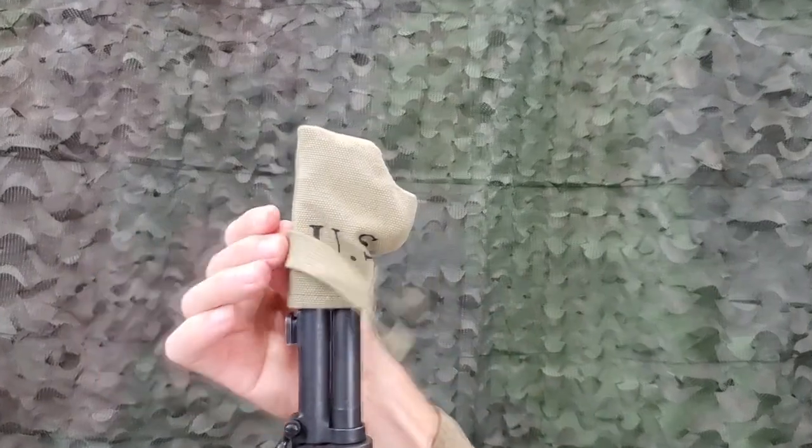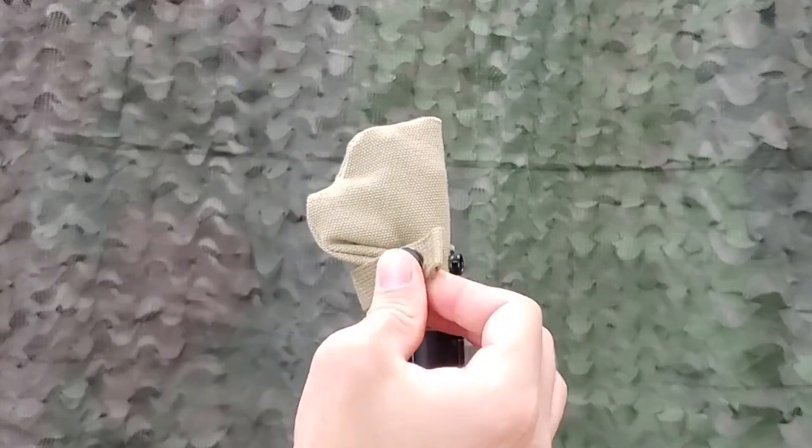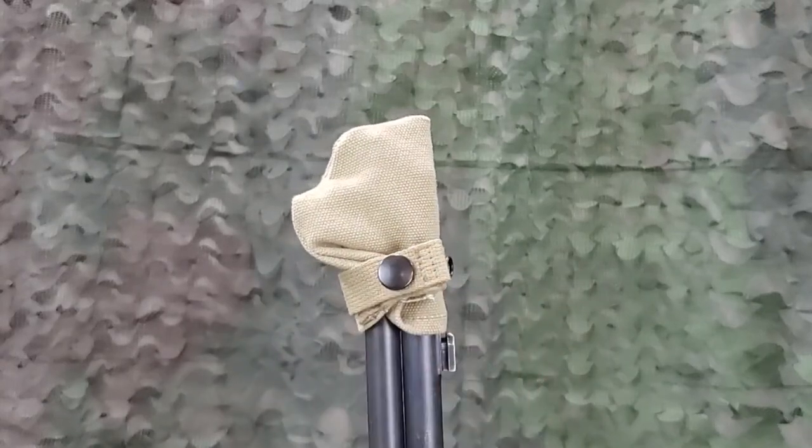Take the strap around the muzzle and gas cylinder until the snap can be secured. The first snap location is typically the best fit for the M1 rifle.